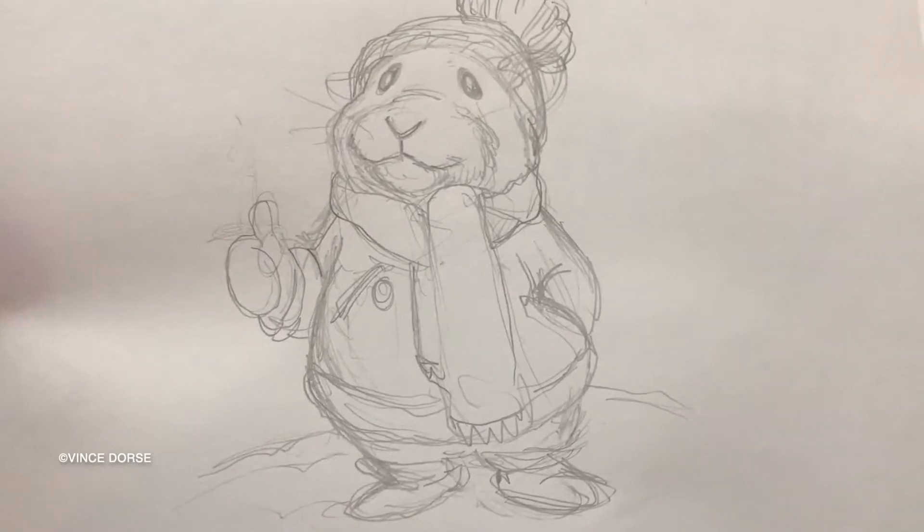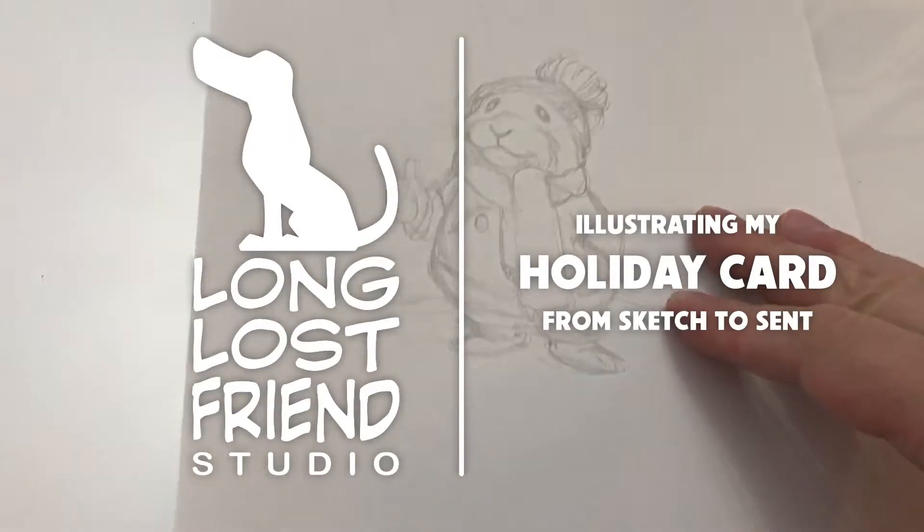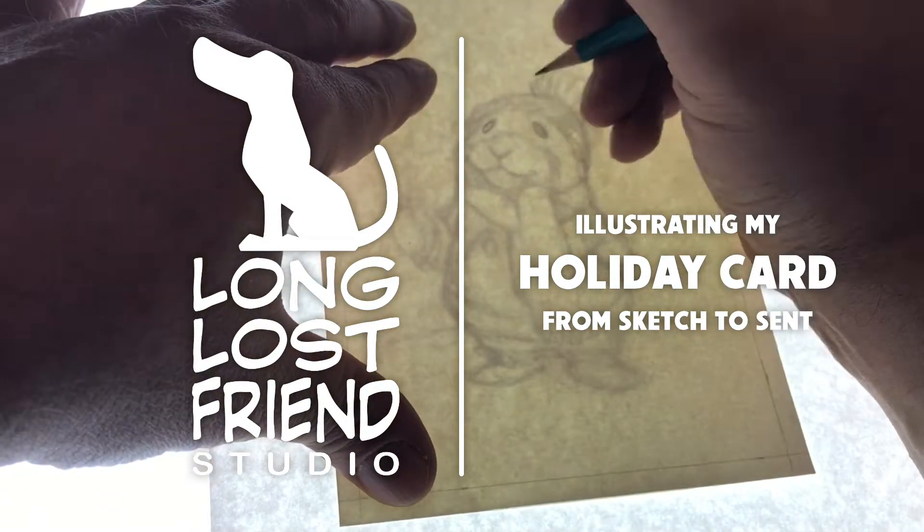That little cutie is the star of my holiday card this year, and I figured I would take you through my whole process from rough sketch to dropping it in the mailbox.